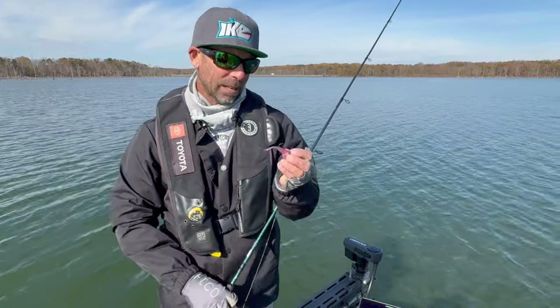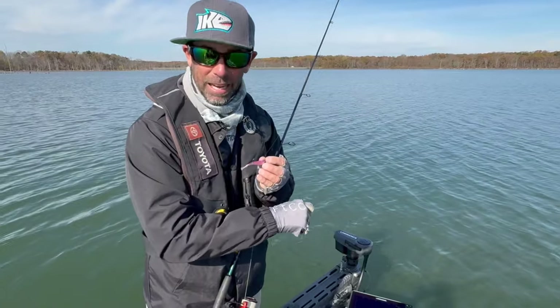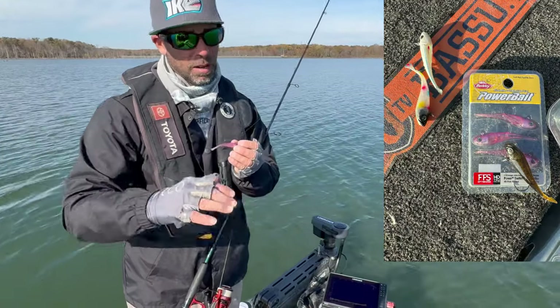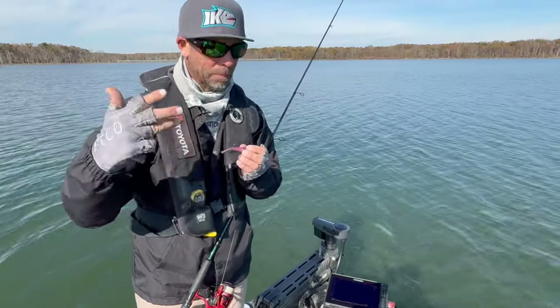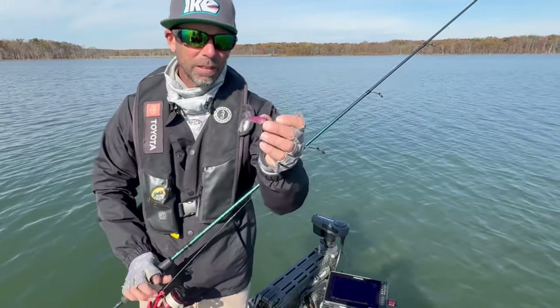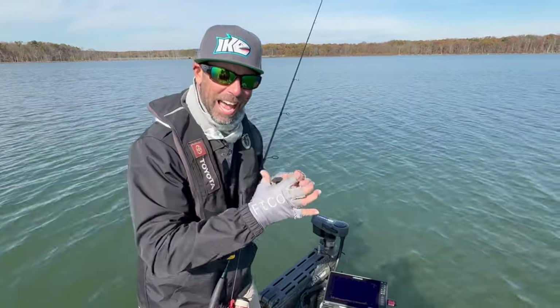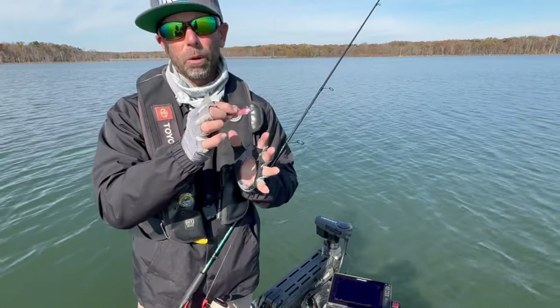This is a bait that is changing the way that I fish for fish that I can see with forward-facing sonar. If you're fishing using this technology — bass, walleye, crappie, panfish, perch — whatever you're fishing for, try this bait. The ability to change the action on the cast is the key to the Berkley Powerbait Switch.